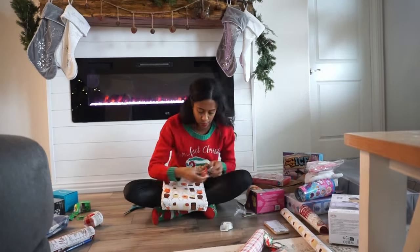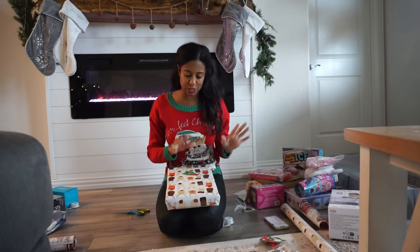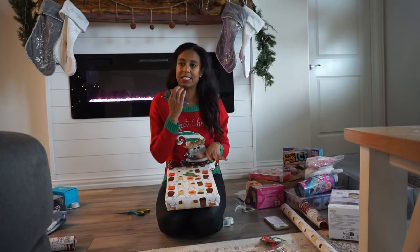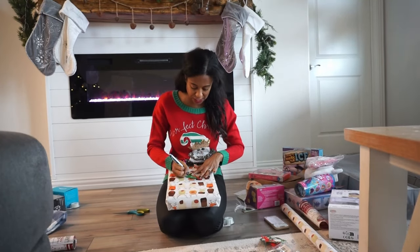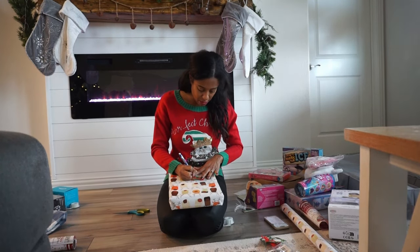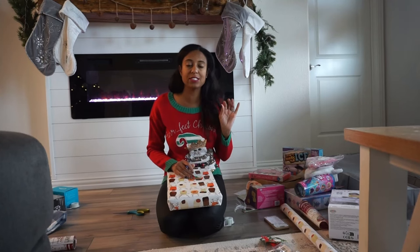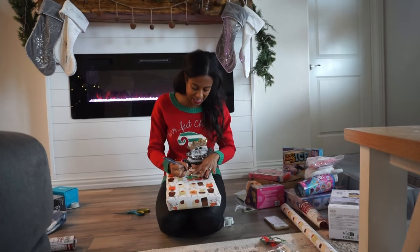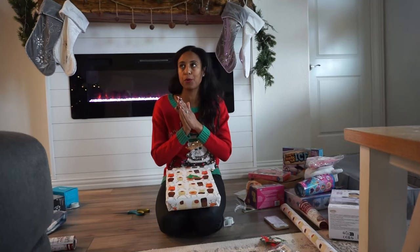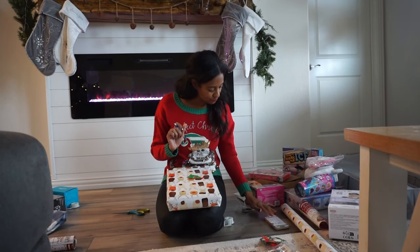Some of these gifts are from aunts and uncles and I'm just wrapping them for them — this one is actually from her aunt and uncle. Okay, next question: hot chocolate or eggnog? Both are actually super delicious, but I have to say I am a crazy hot chocolate girl. I love me some hot chocolate with whipped cream — so delicious, love love love hot cocoa.